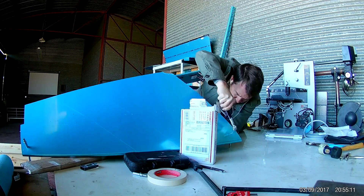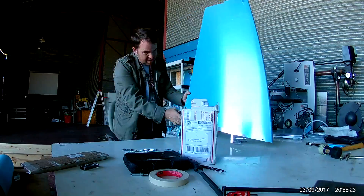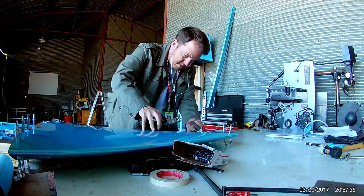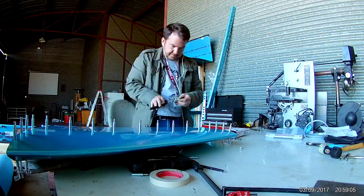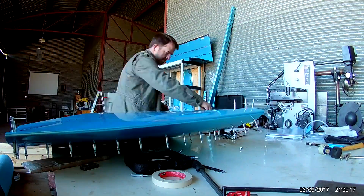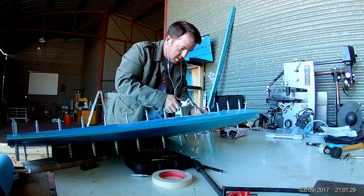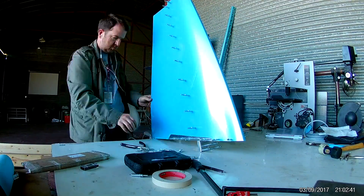Ultimately the only thing that really worked was having to kind of manhandle the skin onto the very front of the frame and then work your way backwards, praying the entire time that the ribs — all the ribs in the front you need to kind of sand and round down — so that they don't create creases through the skin itself. The skin is pretty thick, but even so, that skin is tight.